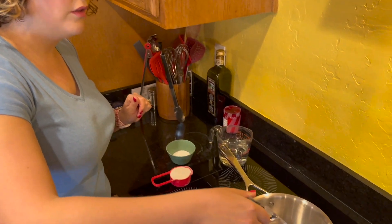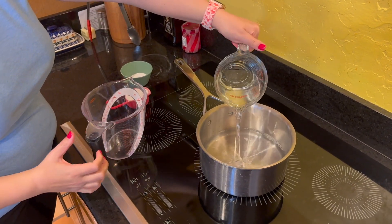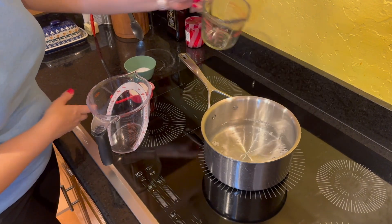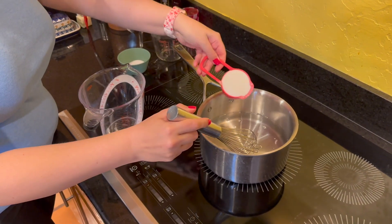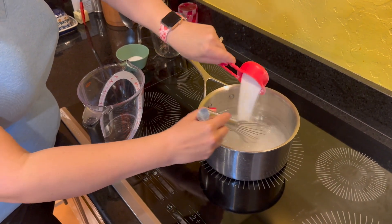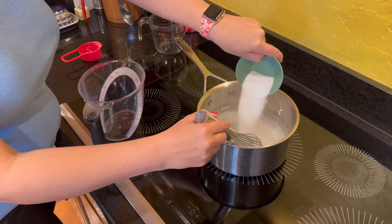I'm going to go ahead and add in all of my water, all of my white vinegar, and then I'm going to whisk in my sugar and my salt over medium heat until it comes to a boil.